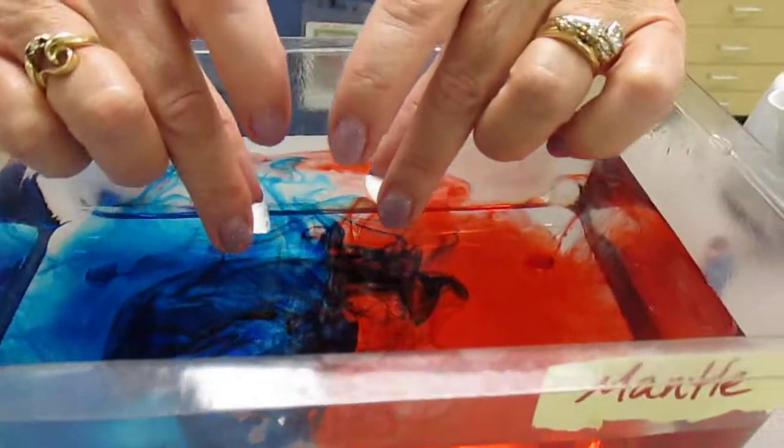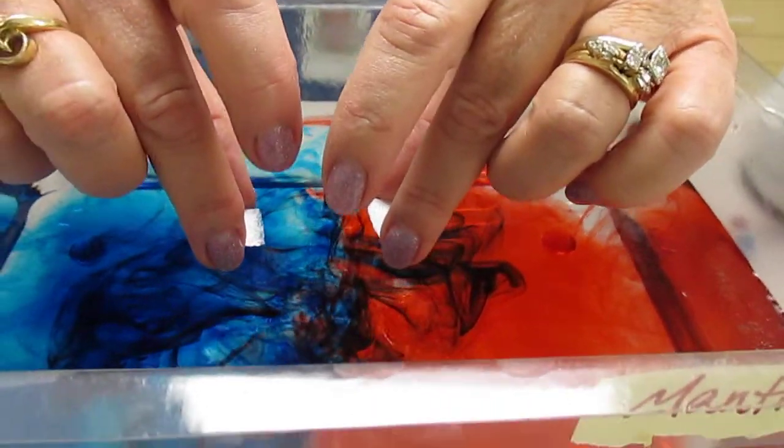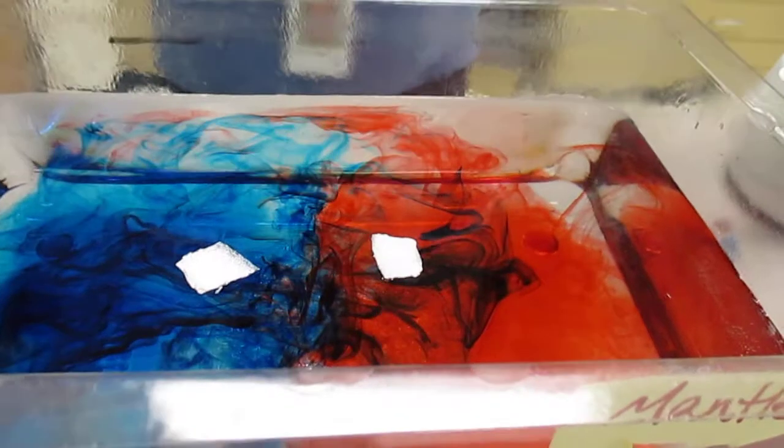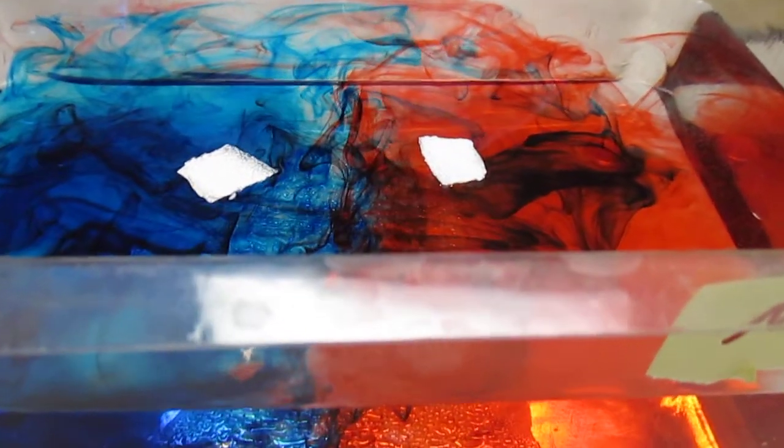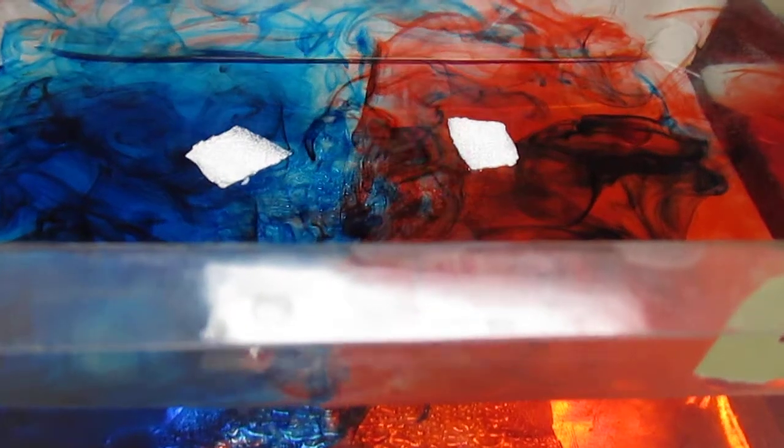We'll try to put the plates in, about an inch apart. You can see the food coloring and the water moving.